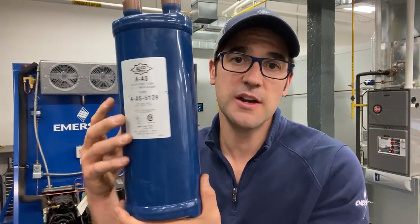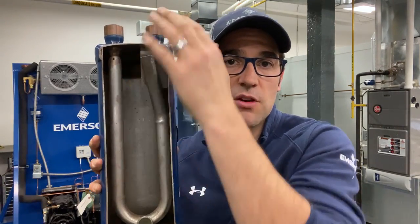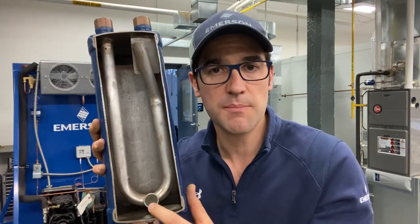This is an accumulator right here — this is from Alco, one of Emerson's accumulators. This is what it looks like inside; I have it cut open here. As you can see, it has a dip tube and a baffle plate. If refrigerant makes it through down the suction line, especially in a low temp application, oil and liquid refrigerant will fill this up, and then it'll take the vapor off the top back to the compressor. This little orifice down here is to meter oil and refrigerant back to the compressor.